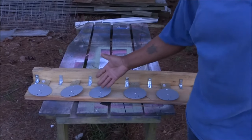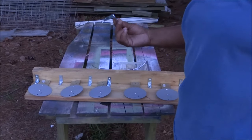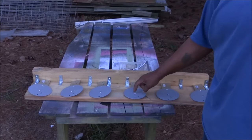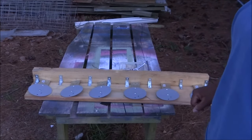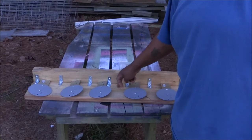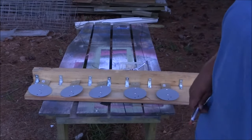I didn't fuss too much about exact measurements on these — I just tried to evenly space them out all the way across. I'm going to use these L brackets to attach the boards to each other because I don't want any metal other than the plates themselves on the outside of this. The only thing I did was leave a bigger gap in the middle, and somehow I'm going to put a string there for the reset to reset the plates.